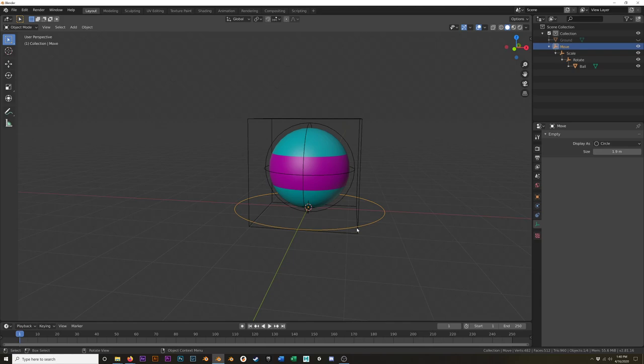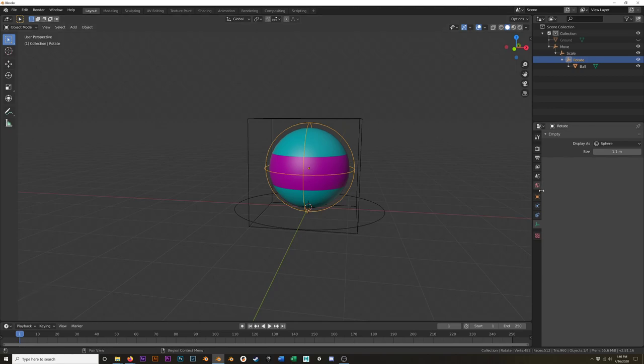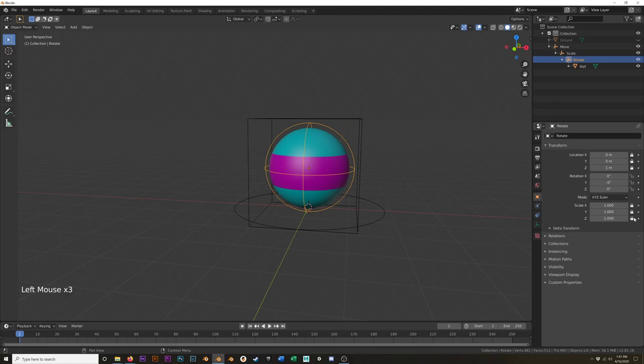Next, to help make sure we don't accidentally move the wrong thing or scale the wrong thing — if we go to the object properties here in this transform, we have this little lock icon that's going to allow us to lock some values so we can't change them. We're going to start with the sphere — the ball — and I'm just going to lock all of these values. I can left-click and drag and adjust all of them without clicking individually. Now in the viewport, if I select the ball and hit G to move, you can see it's not going anywhere, which is what I want.